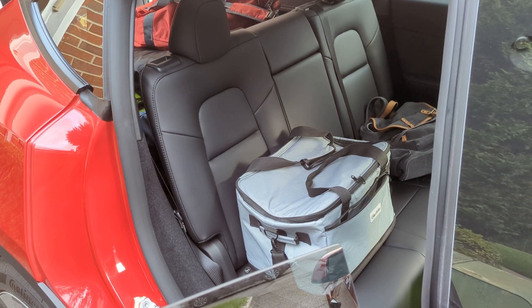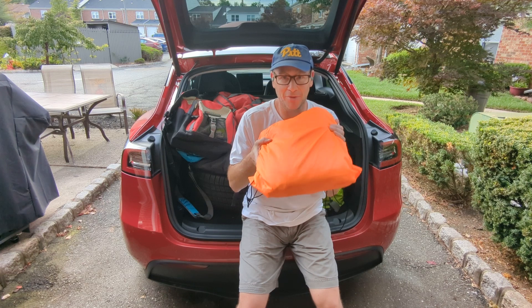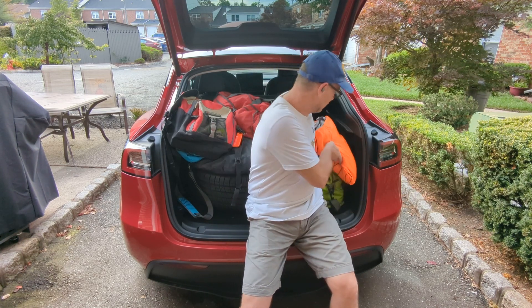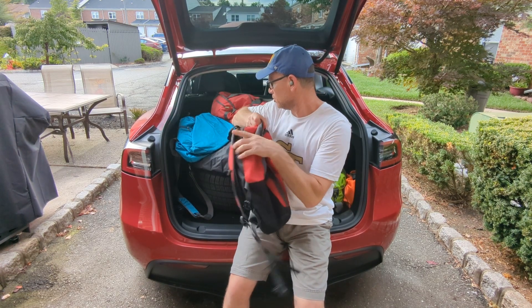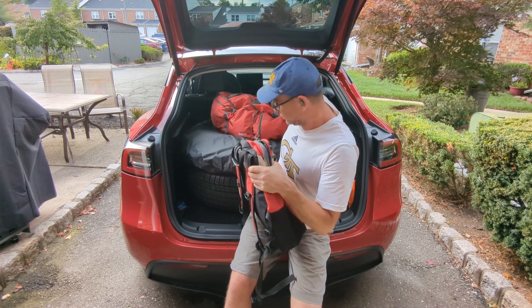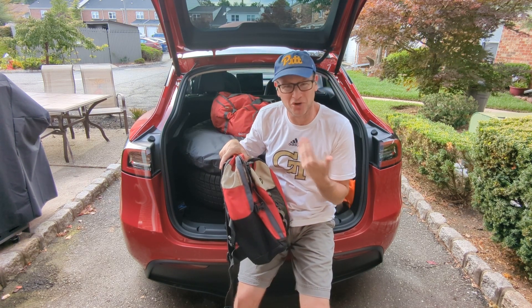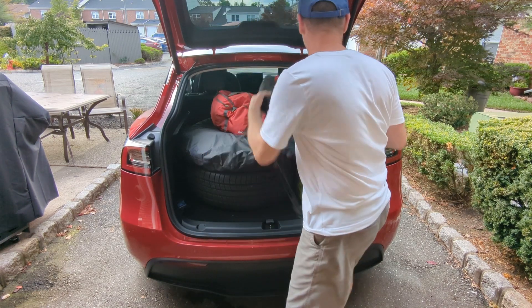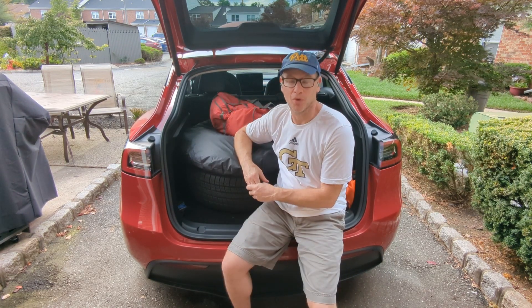A couple more things I forgot to show: this is the air mattress — it's custom fit for the back of this car and it stores right here in the side pocket. I've also got a dirty clothes bag — empty now — and a bag of games: a Rubik's Cube, a cribbage board, a deck of cards — things to keep me entertained out there.